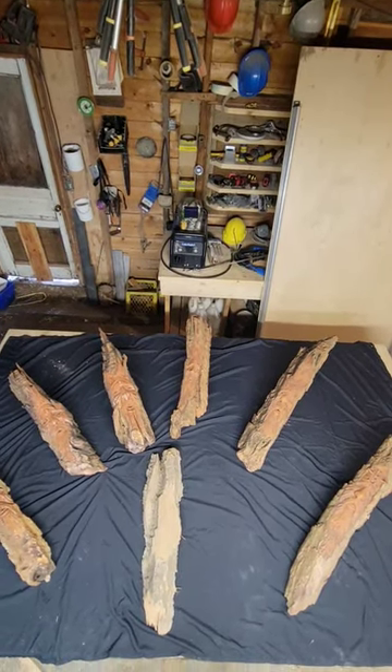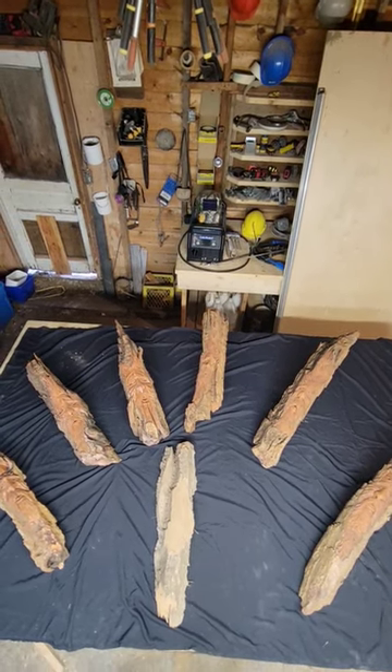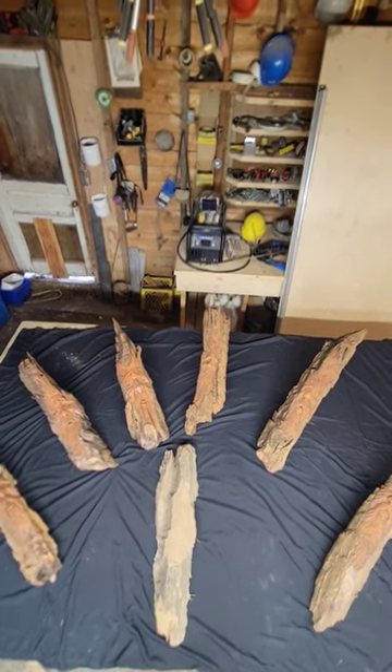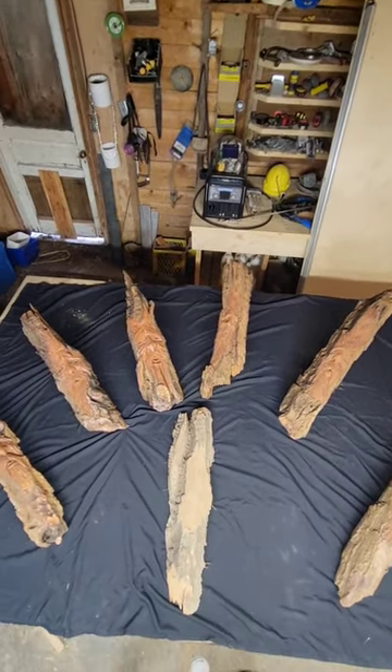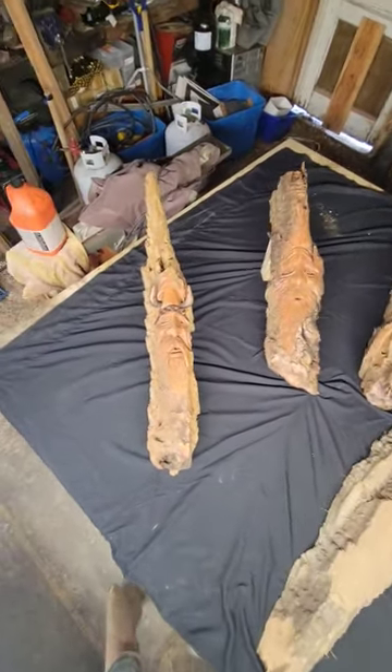Well, hello everybody! This is just a little video on the cottonwood bark carvings, letting you know that I'm going to be doing a video on future cottonwood bark carvings to teach you guys how to do them.